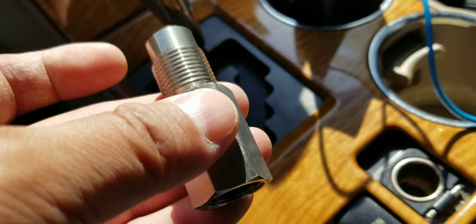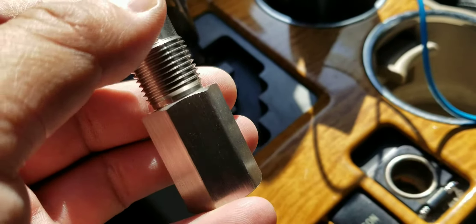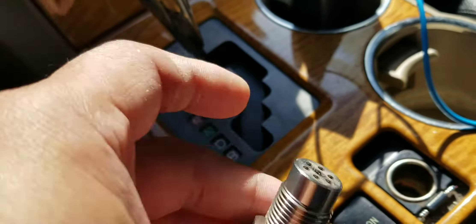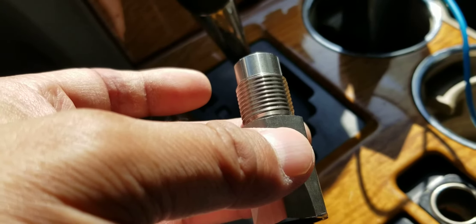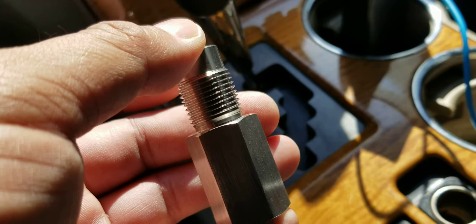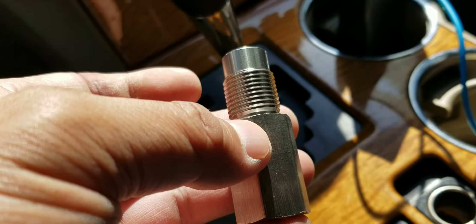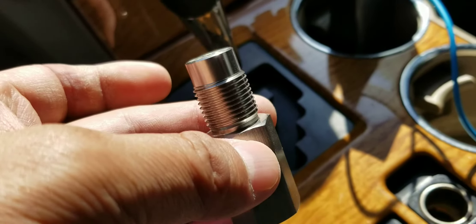I had an O2 issue — bank 2 sensor 2 kept on popping up. It was sporadic at times when I first got this car for about seven months. I was able to delete it, it went through all the sensors, all the monitors cleared. But lately, for the last four or five months, it's been different — the code kept popping up. Every time I deleted it, it popped up faster, to the point where after maybe 10 miles it would come back. So I knew something had to change.